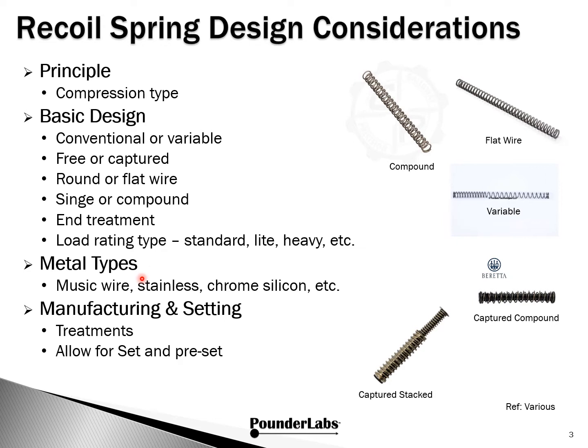Metal types could be music wire, stainless, chrome silicon, or setop. There are also very important manufacturing steps such as pre-treatment and post-treatment. We're going to revisit an idea called setting — there are two flavors of this: allow for set and preset. Here's a single spring made out of flat wire. Here's a compound spring, and you'll notice the inner spring is wound in the opposite direction of the outer spring. Here's a variable spring where you can see how the pitch has changed. And this is a captured compound spring, and here's what we call a captured stack spring. These aren't all 1911 springs, but we want to give you a sense of all the things that can come into play with compression springs.